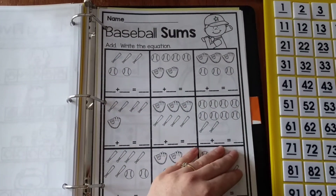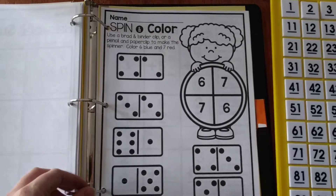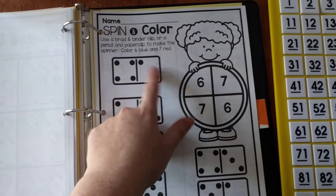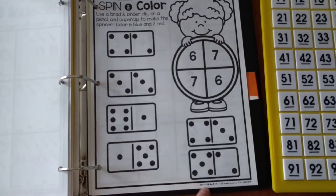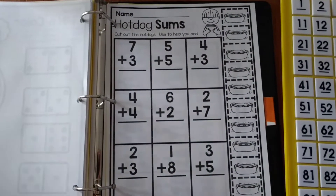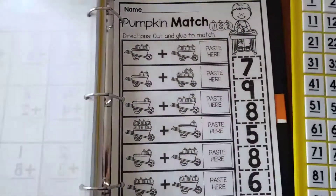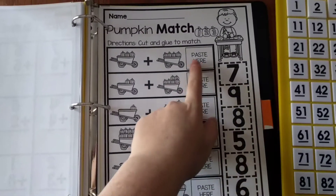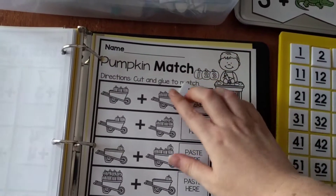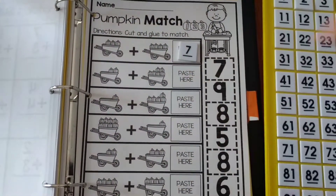There's a baseball sums worksheet where they add and write the equation. Next is a spinning color page — I like to use a brad and binder clip, or a pencil and paper clip, to make a spinner. As they spin, if they get a 6, they color the one that makes 6, like 4 and 2. There's also a hot dog sums page where they cut out hot dogs to help them add. The last worksheet is a pumpkin match, where they match the sum — for example, 4 plus 3 equals 7, placing a 7 there using number tiles or cut-outs.